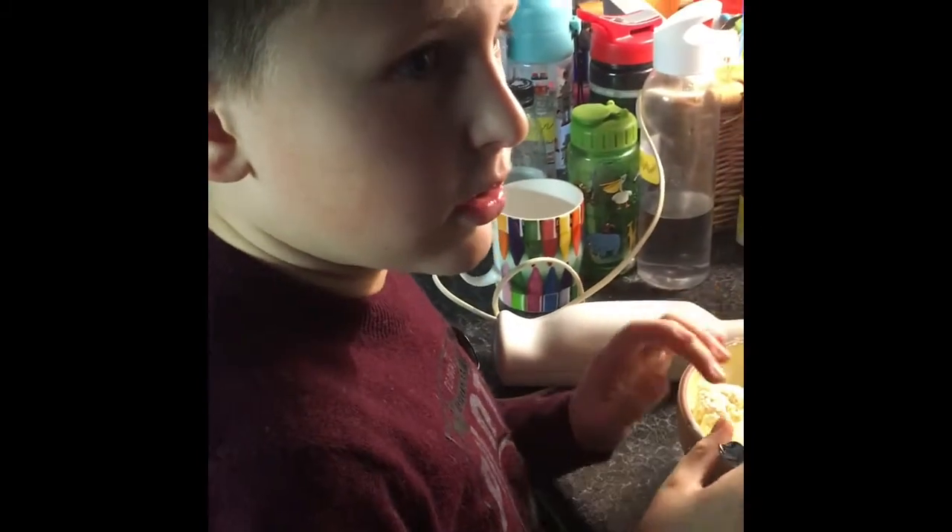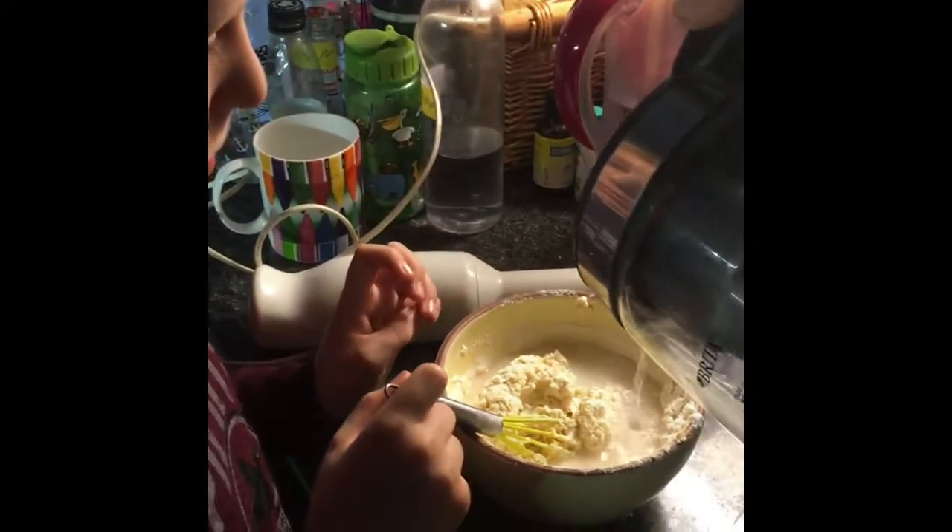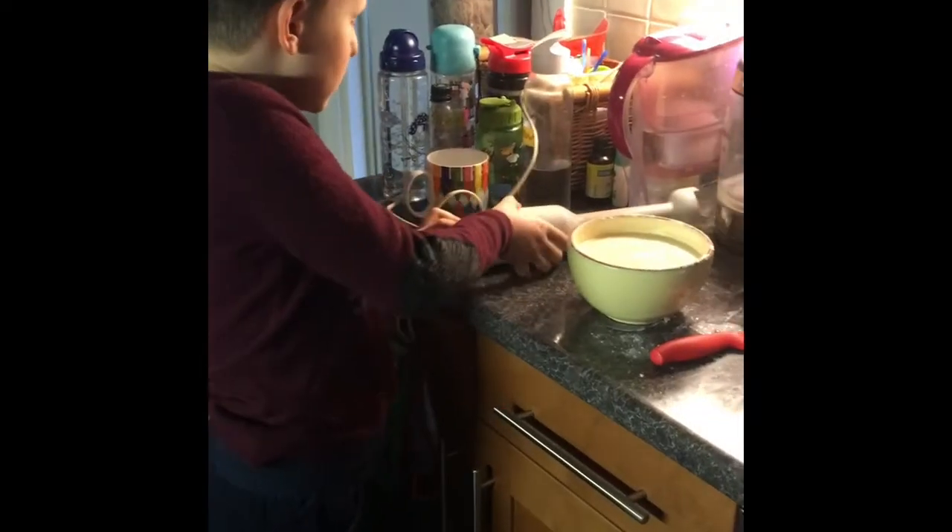Now hot water into the bowl, so it can be liquid. Now I'm going to use the mixer.